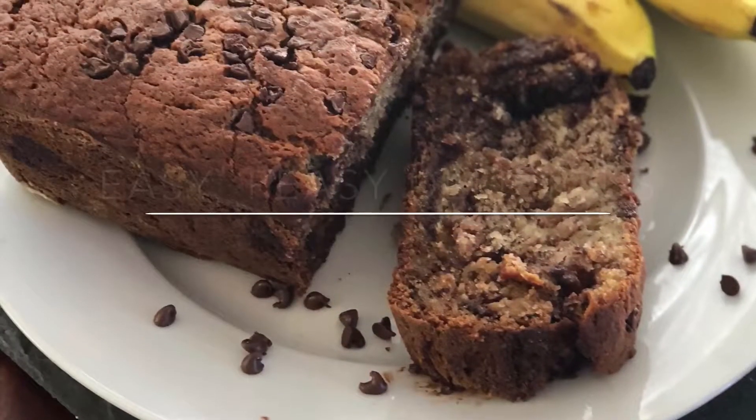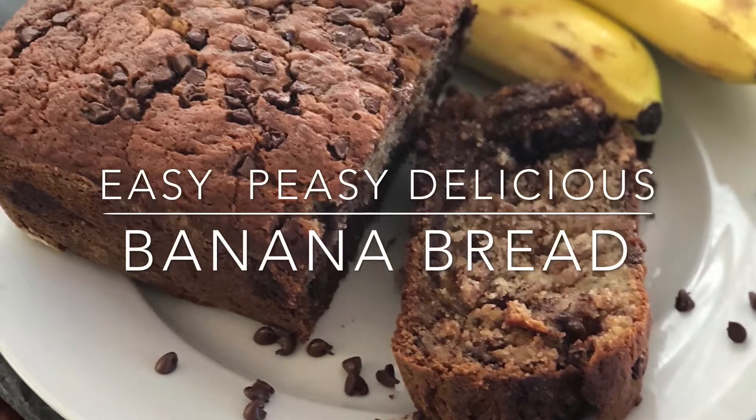Hey there everybody! Today we are going to make banana bread. Banana bread is super fun. It's one of my favorite things to make and to eat. It's pretty darn easy.